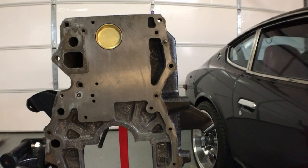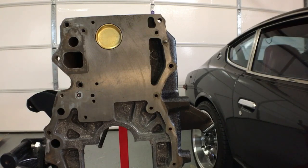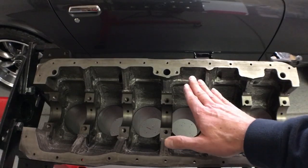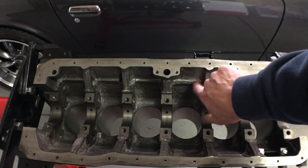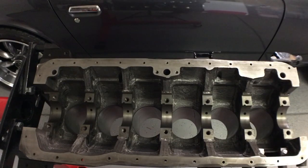At the front and end of the block we've removed the oil galley plugs, had them threaded, and then plugged and sealed. On the inside we've removed all of the casting flash that is from the sand and smoothed those out, making sure that the sides are smooth. We didn't do the glyptol painting as we've heard stories of that clogging oil pumps and we don't want that problem happening.